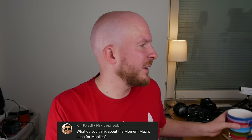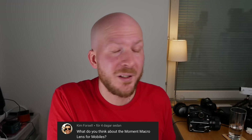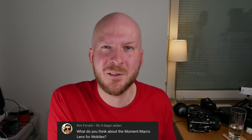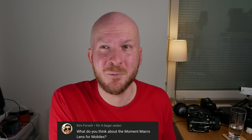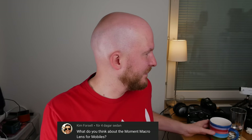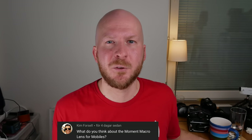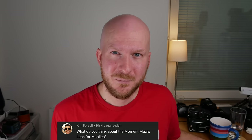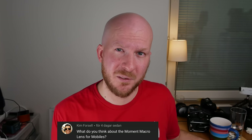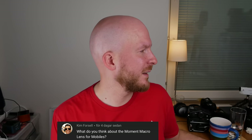Thoughts on the Moment macro lens for mobile? I haven't tried them yet, but I was thinking about buying them and making a video. Leave a comment if you want me to do this and I might do it sooner. From what I've seen, many people use these lenses for mobile macro photography with great results — resolution is a bit lower, but for posting on Instagram you can get some really nice photos.